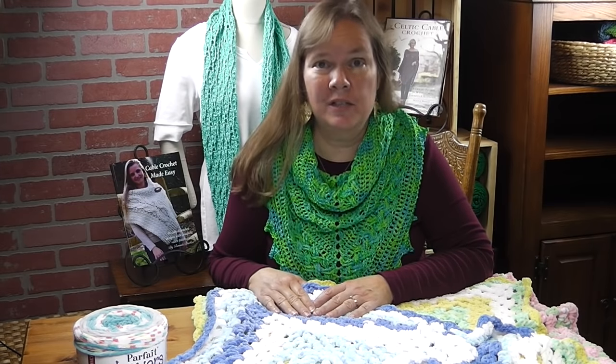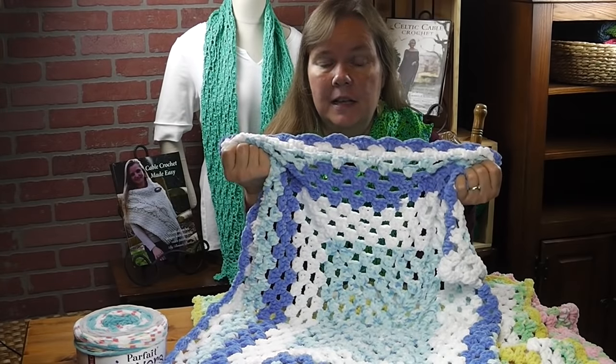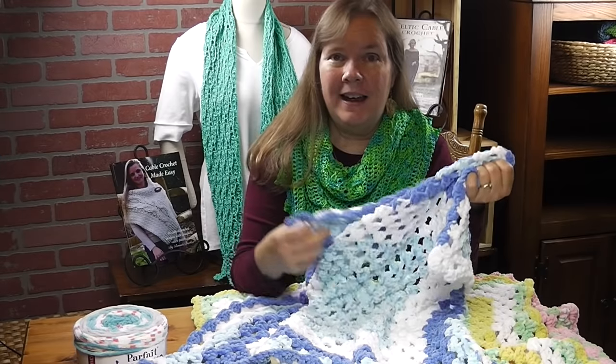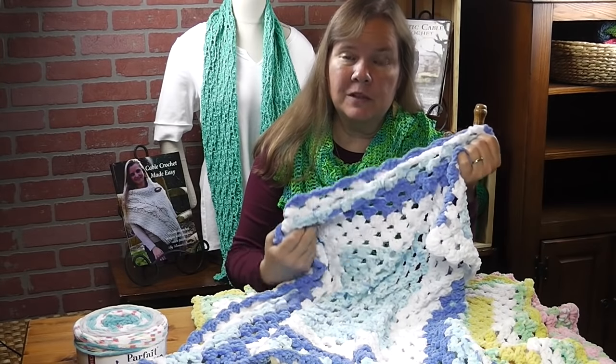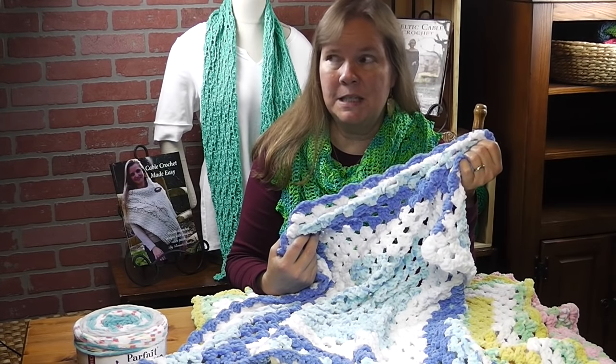Hi, I'm Bonnie Barker with BonnieBayCrochet.com and I'm really excited to show you a traditional project. This is a great project if you're a true beginner and it's also a fun project if you're a veteran of crocheting for many years. I didn't realize how much fun these were to make — I sat down to make one for the YouTube video and I ended up making three.